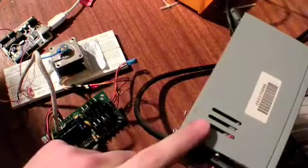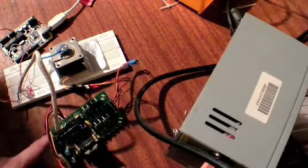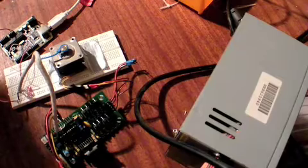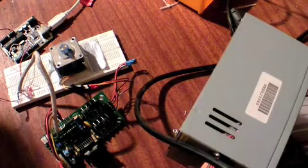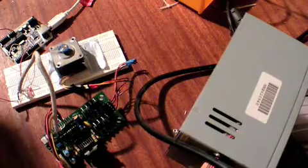We've got a 12 volt power source out of a computer. We've got an Arduino sending commands to the stepper motor board which then powers up the stepper motor. Let's try a few speeds here. That's great.